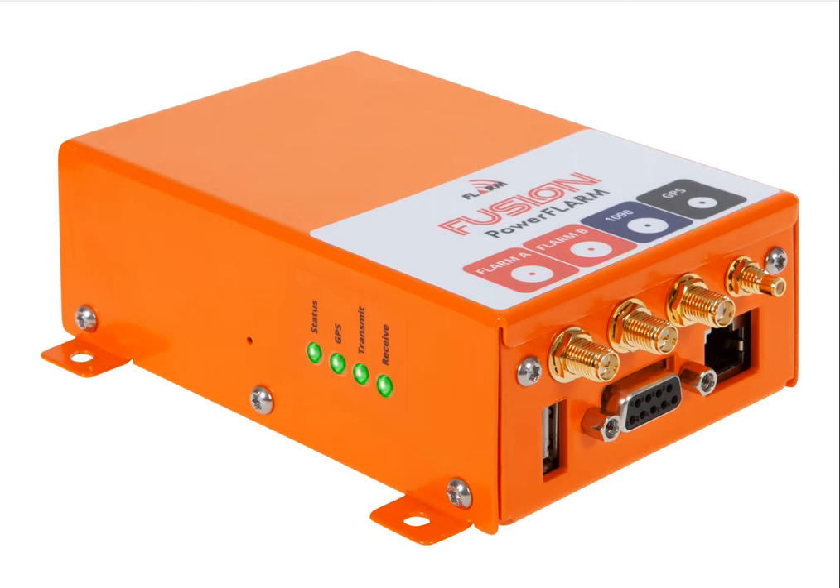This is the new device replacing the PowerFlarm Core that many of you are familiar with. At first glance, the Fusion looks very much the same as the Core. All of the connections are the same — the same antenna connections, the RJ port, the DB9, the USB port. Most importantly for retrofit, the placement of the holes in the four tabs for mounting the Fusion box are identical to the Core. So it's pretty much a direct one-to-one replacement. You can take the Core out and put the Fusion in. The only difference is the GPS antenna connection, so you'd have to replace your GPS antenna with the new antenna that comes in the box. Otherwise, all the FLARM and ADS-B antennas and all the other connectors in your plane can be reused.